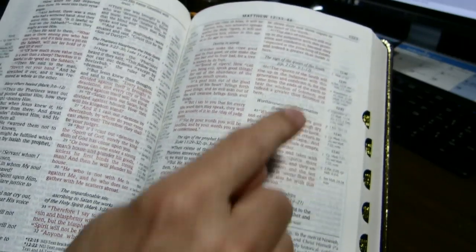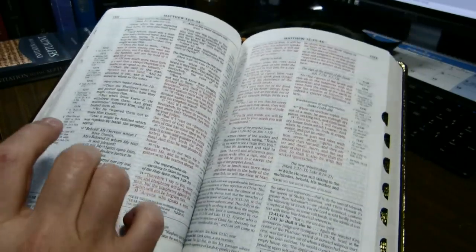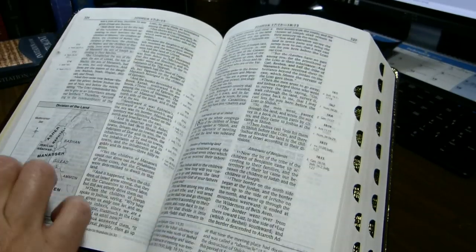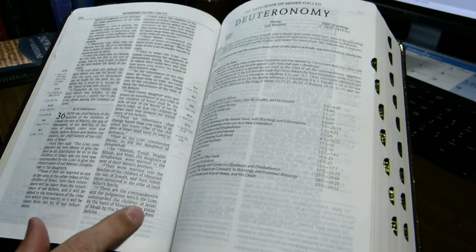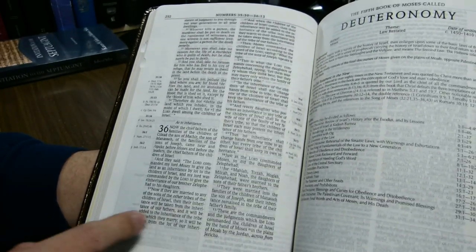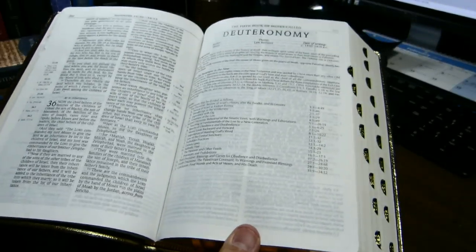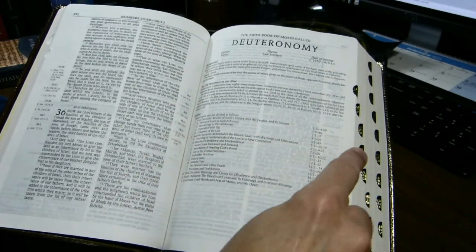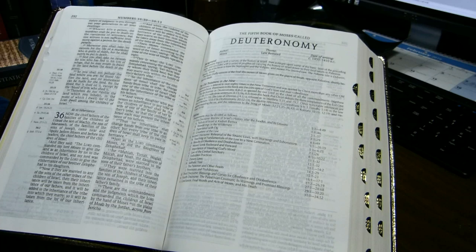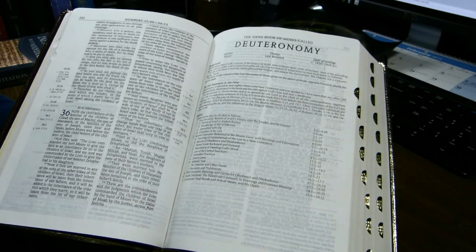I count as many as 58 lines of text per page. You won't get that here, but if you go back into Numbers, we could probably find easily a page that has all 58 lines on it. Page dimensions are 9 inches tall, 6 and 1 eighths inches wide. In metric units, that's 228 millimeters tall, 157 millimeters wide.